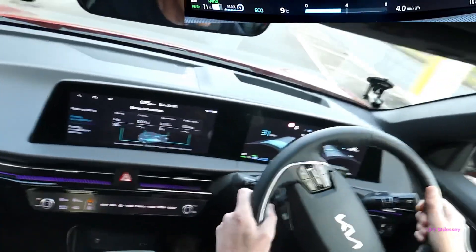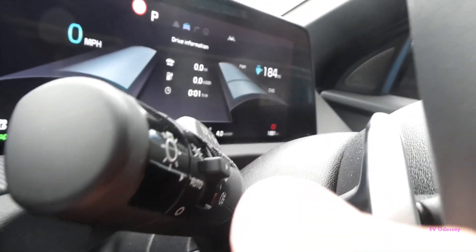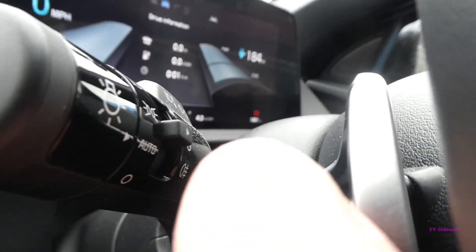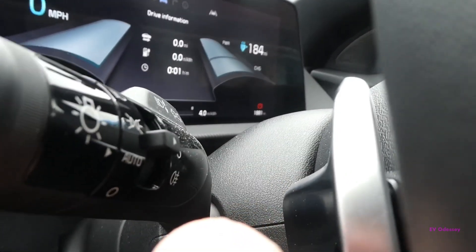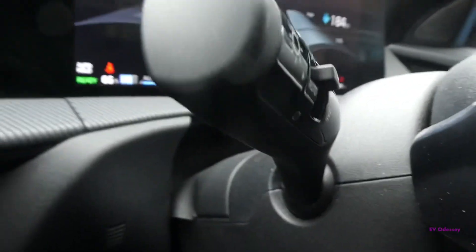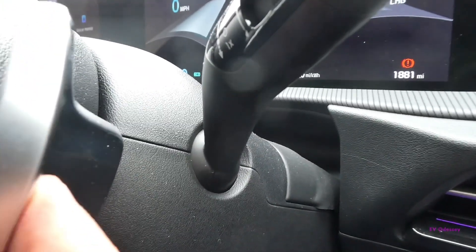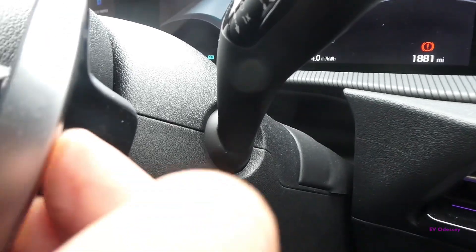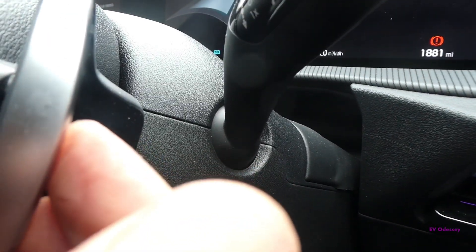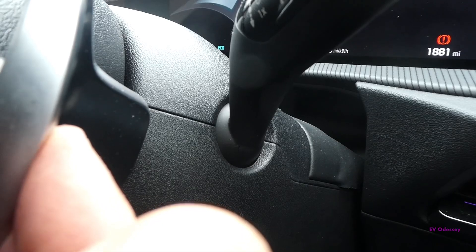And that's all there is to it really. Left hand paddle — pull that up, that's one level of added regen. If you go above three and you're not in auto mode, you'll go into I-pedal. Right hand paddle reduces regen. If you're in auto mode, press and hold — it turns auto mode off. If auto mode's not on, press and hold — it turns it on.